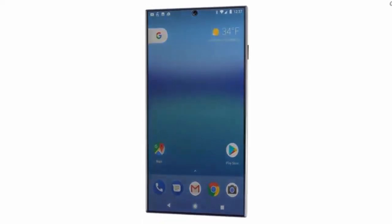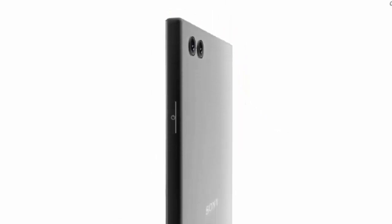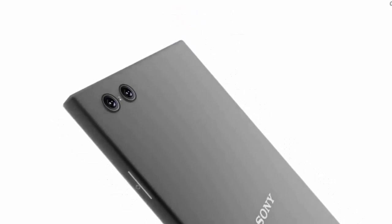The Xperia XZ2 render shows that the phone is a glass and metal sandwich, but we have no idea whether it would support wireless charging or not. According to the leak, the body is ingress protected as usual and the phone would have a set of stereo speakers. It sure sounds powerful, so let's hope they sound better than Sony's previous tinny-sounding attempts.